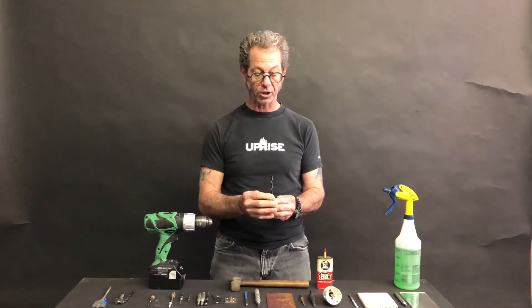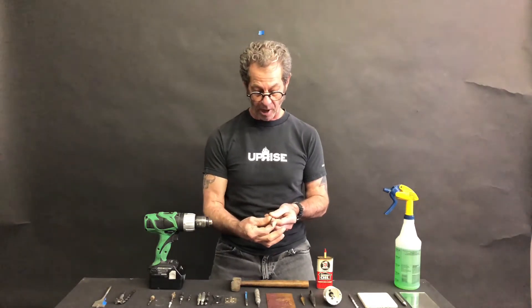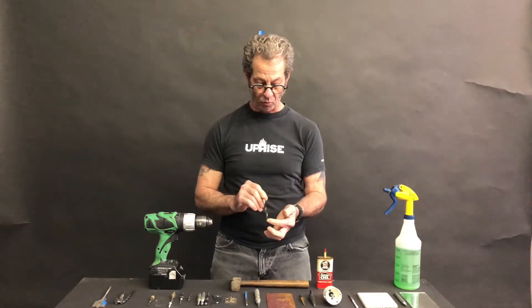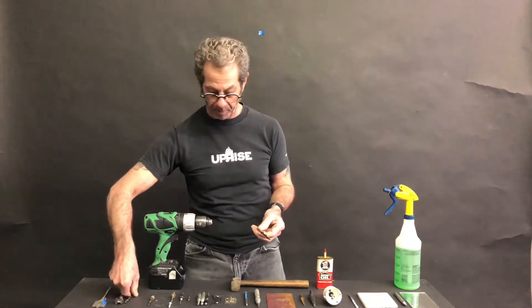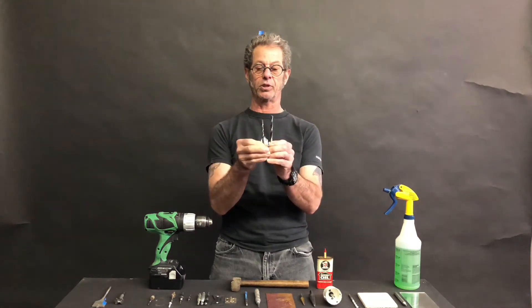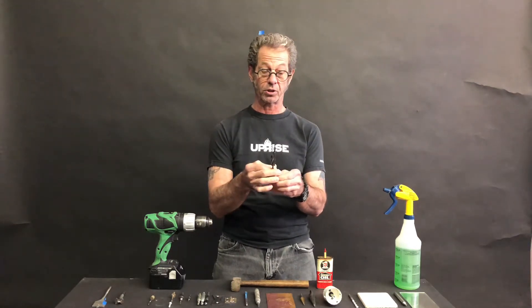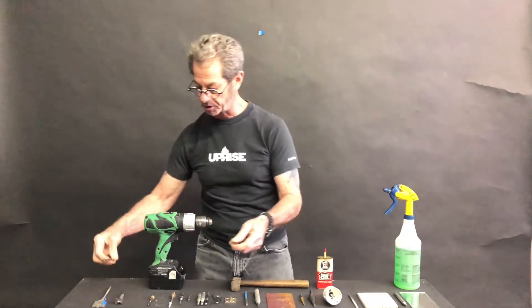Here we see a combination of those characteristics — a twist bit with a brad point that helps keep the bit centered and makes it less prone to wandering or grabbing. You'll also notice that the flutes on this particular bit, compared to a standard twist bit, are what we call a faster flute. They move down the length faster, which helps eject material more readily — with wood you're typically removing material much more rapidly than with a standard twist bit.